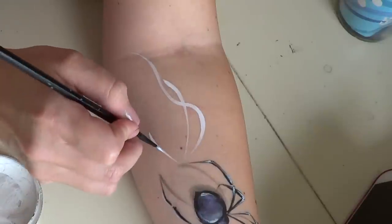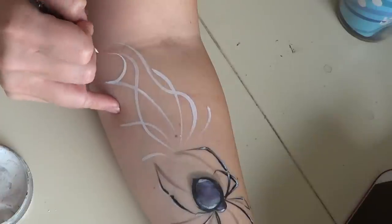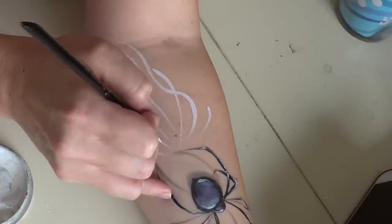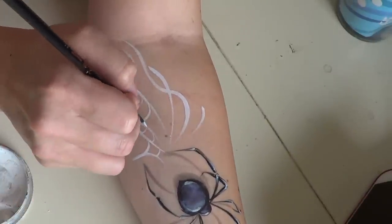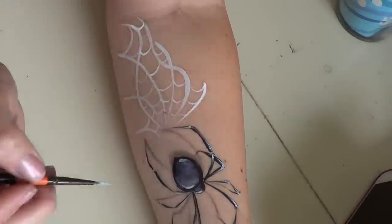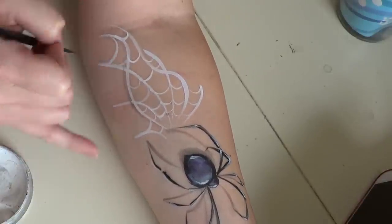Add a few highlights on the body and that's all for the spider. For the web, just lightly make different flowing strokes and connect them wherever you can. It might seem like an odd way to do a spider web and may feel unnatural at first, but just put a curve wherever you can think to put one and it'll turn into a really beautiful lacy, blowing-in-the-wind web.